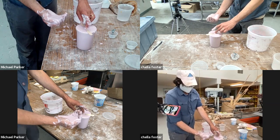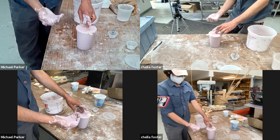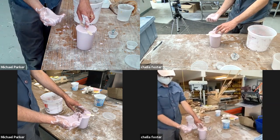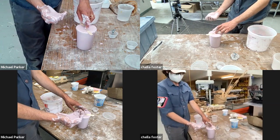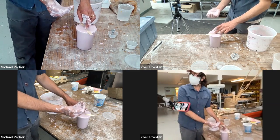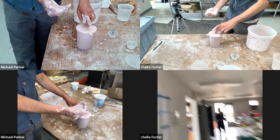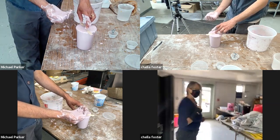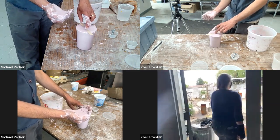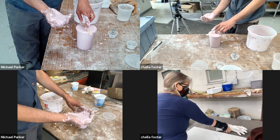I discourage people when they're first getting into alginate from making molds of their hands, but every so often there is a situation where you do need to know how to do that. We actually have a student outside — Sherry. Sherry is one of our advanced students.